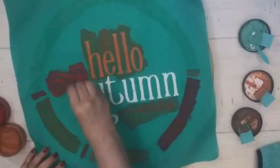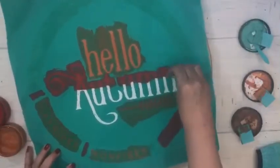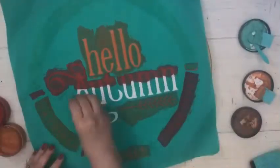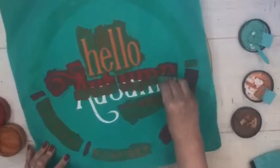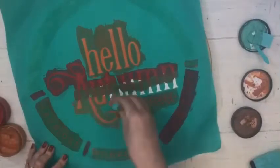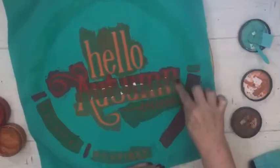I'm going to do an ombre effect on the word 'autumn' here. I just can't get enough of doing ombre — it's just super fun. I'm going to do three colors across, then take my finger and swirl in between the colors, and it will just turn out beautiful.